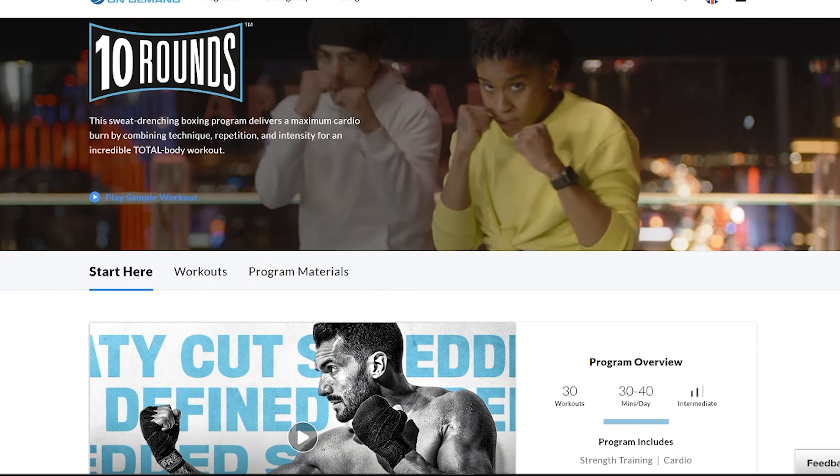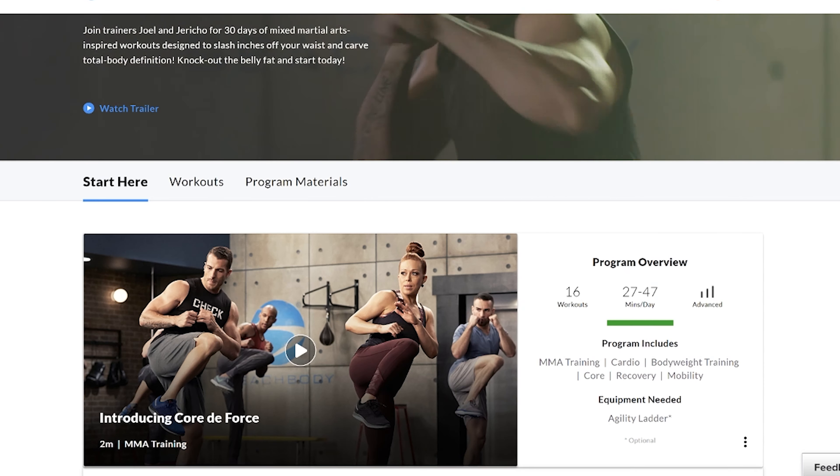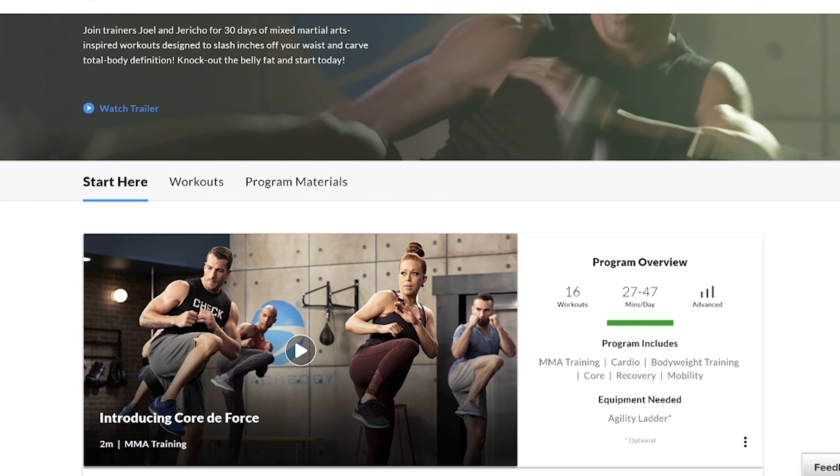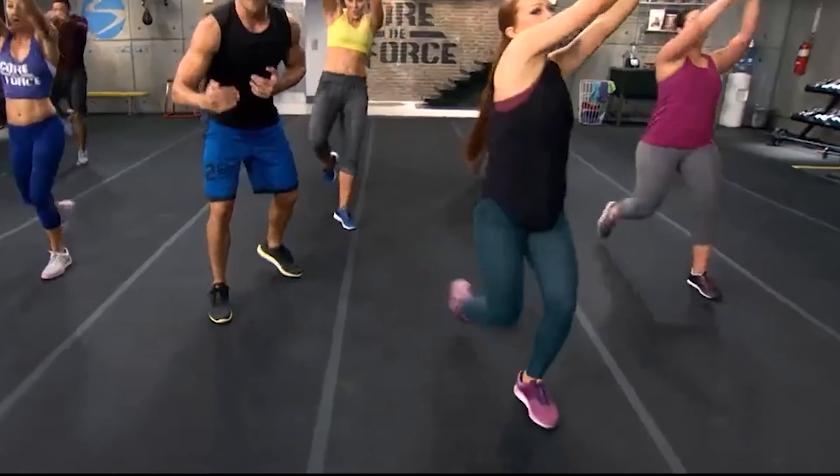At number two we've got PiYo. PiYo uses moves from pilates and yoga, so if you like those type of workouts then this might be for you. All the moves are low impact and it really does target your core, and you will get a sweat on doing these workouts, so don't worry that it's not a pure cardio workout. The full program lasts 60 days and the workouts vary from 20 to 45 minutes long.